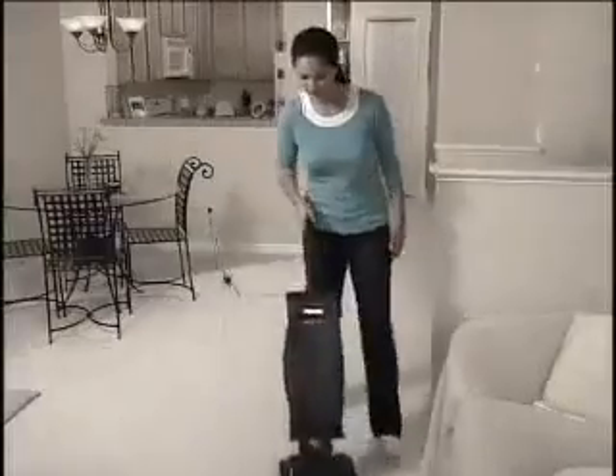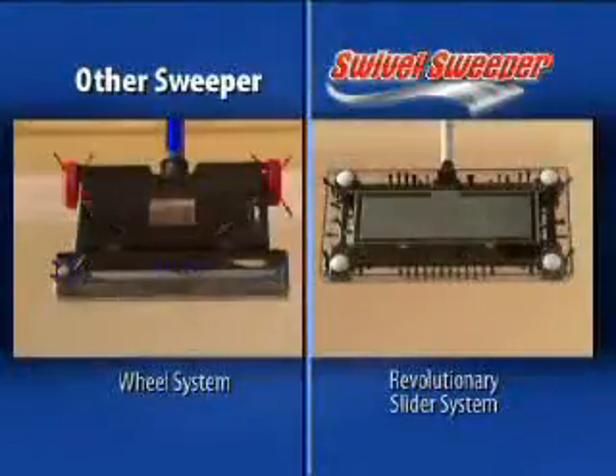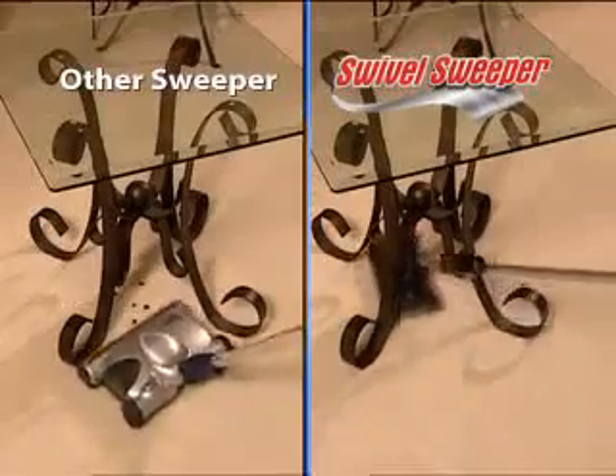With wheels, you can only go one direction at a time. With the sliders, you can go everywhere. The secret to the swivel sweeper is underneath — it uses sliders, not wheels. So it goes where no other sweeper can.